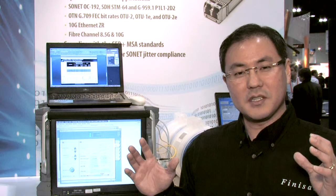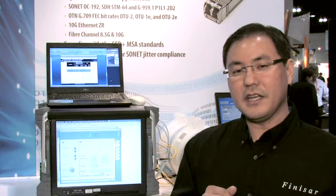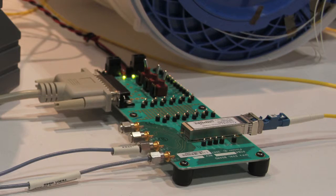The SFP+ form factor is a new form factor that's been widely adopted by the data and storage market. It's very attractive because of its small size and low power, and one of the main advantages is it enables high port density switches — for example, an Ethernet switch that you would find in a typical data center. Recently, the telecom equipment market is wanting to adopt the SFP+ form factor for these very same advantages: small size and low power.